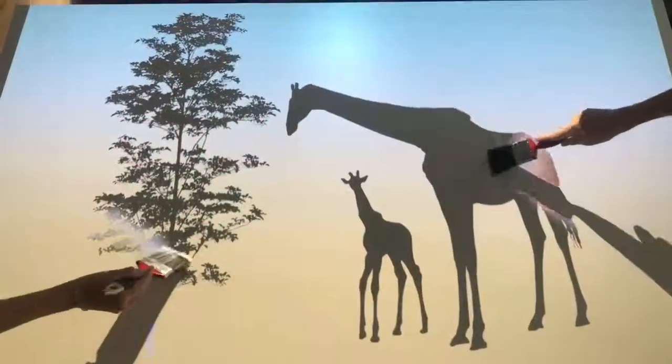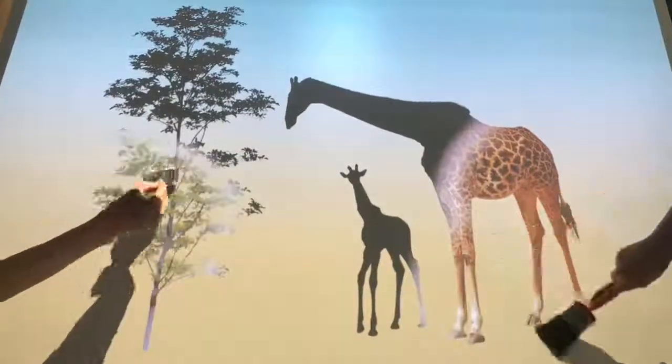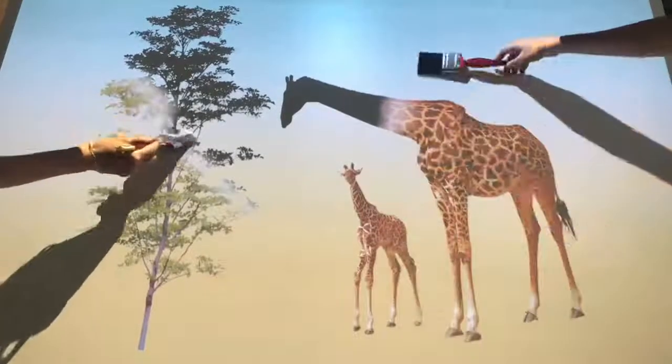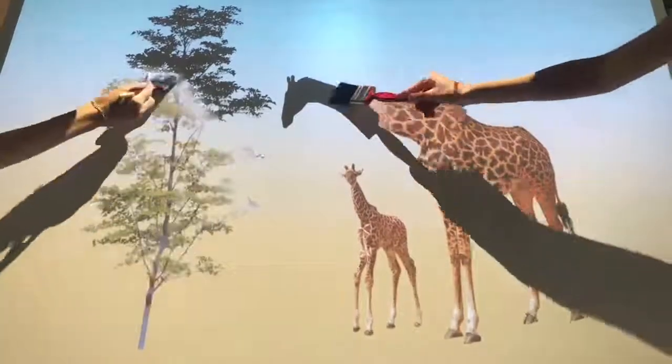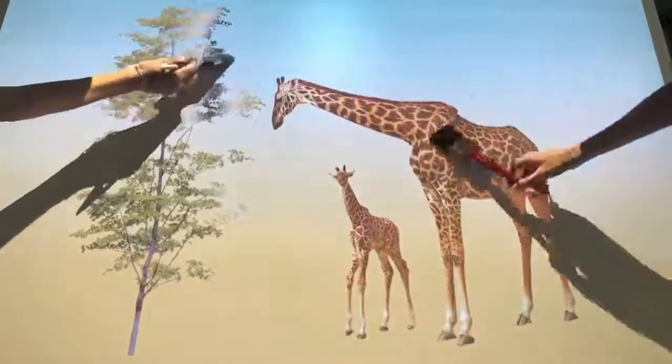I hope you've enjoyed this demonstration of our Mobby Magic Surface and can see the many ways that our interactive projections could support those you work with or care for. There is obviously so much that we couldn't include in this short film, so please don't hesitate to contact us if you have any more questions or would like to learn more. Thank you so much for listening.